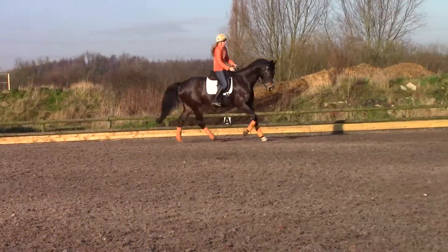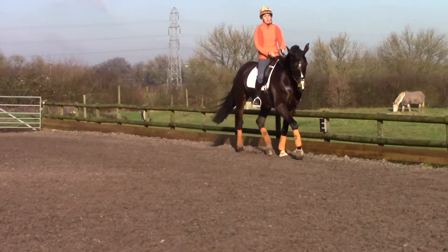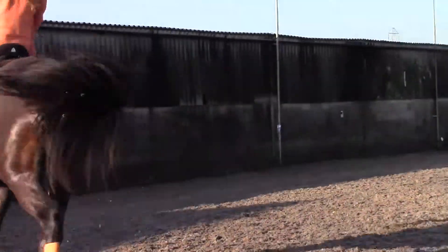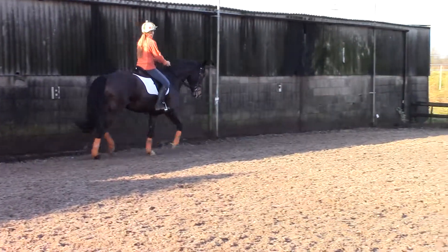Balls to trot. Now go faster. Balance on the quarter circle. Right down through that heel. So you're going to stop the inside rein and canter.